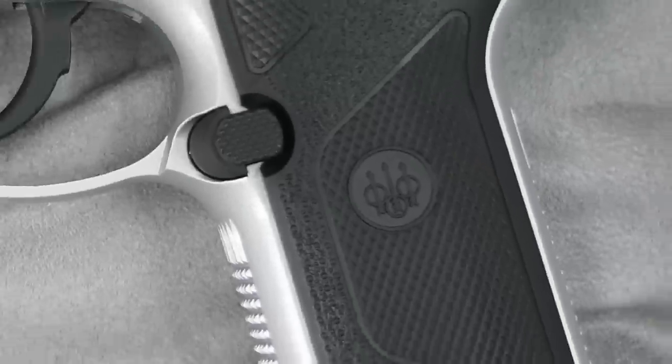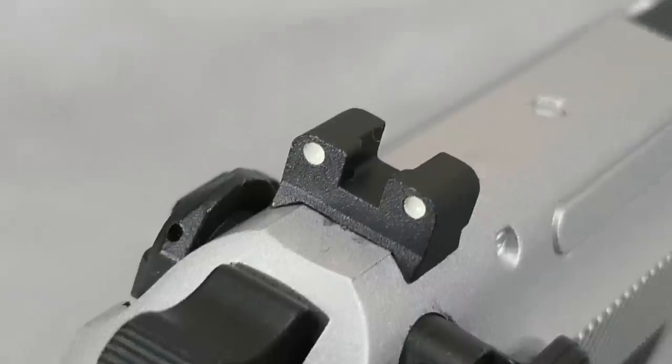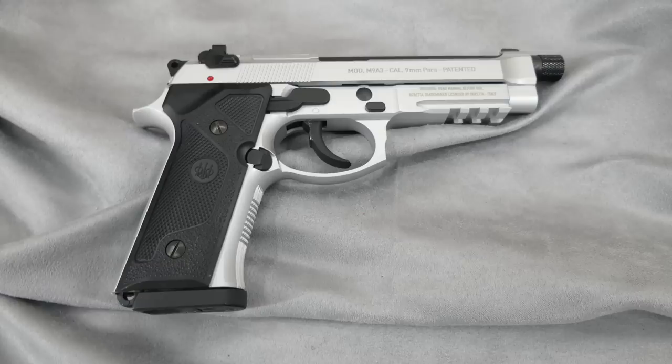If anyone ever needed to ask what makes Andrew a happy boy, you'd need to look no further than a Beretta 92. And Umarex have just thrown a spanner in the works by bringing out a further three options to tempt me with. Hello and welcome to AAR on Air.